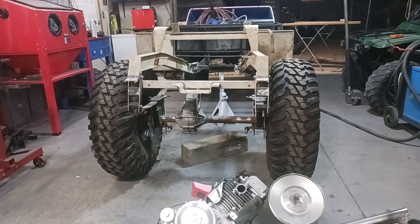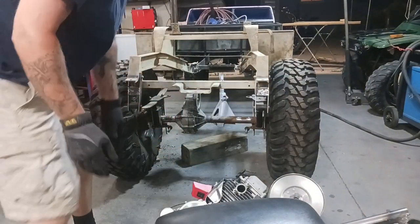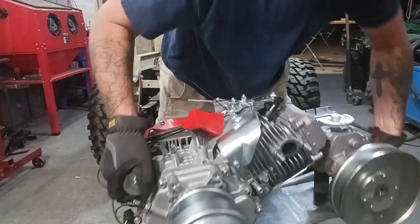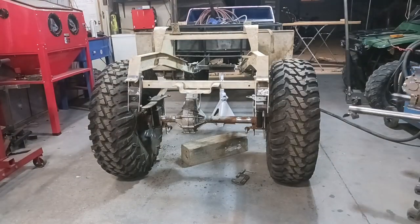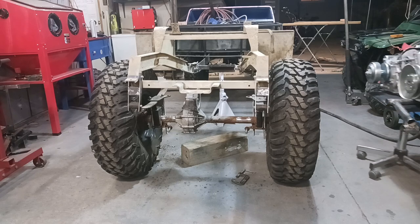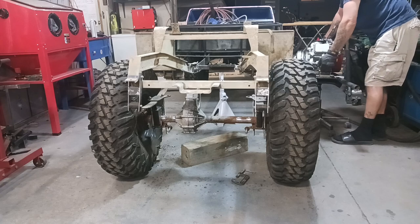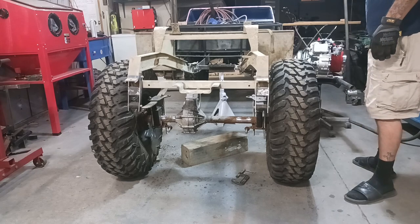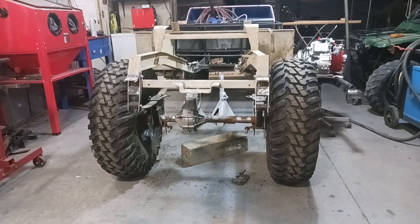This is not going to be fun trying to get this thing in here by myself. I'm going to get the jack set up down here underneath so I've at least got something to set that on.